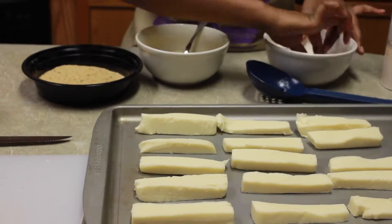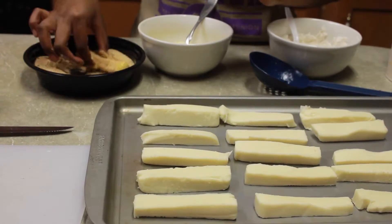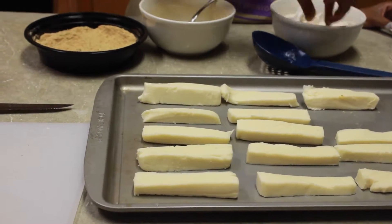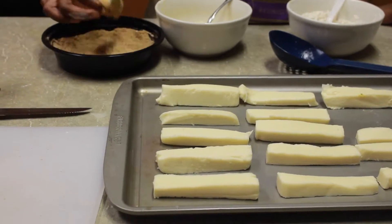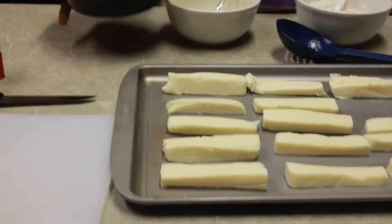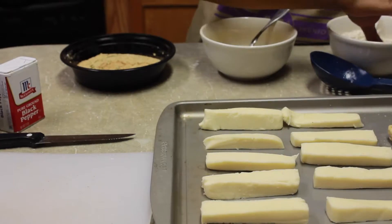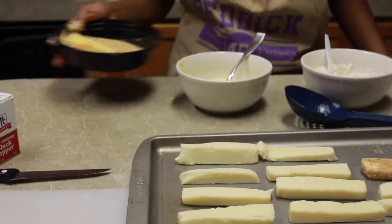We took our seasoned flour — this time seasoned with salt, pepper, garlic powder, and paprika — and roll the cheese around in there. Then you take it out of the flour, put it into your egg mixture, then take it out of your egg mixture and put it into your breadcrumbs. We put them in the oven at 400 degrees for about four or five minutes, depending on your oven.